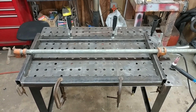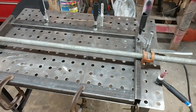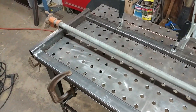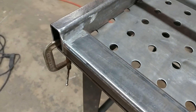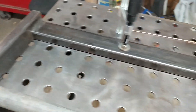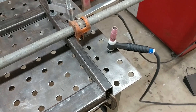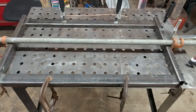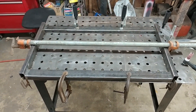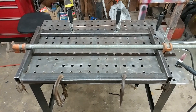We've gone from that crude mock-up earlier to actually having everything clamped down and squared up on the welding table. I'm going to start by welding up these joints on the corners, and we'll use the TIG welder for it. Once that's done, I'll work on getting the uprights and stuff in place, but for now just these bottom pieces.